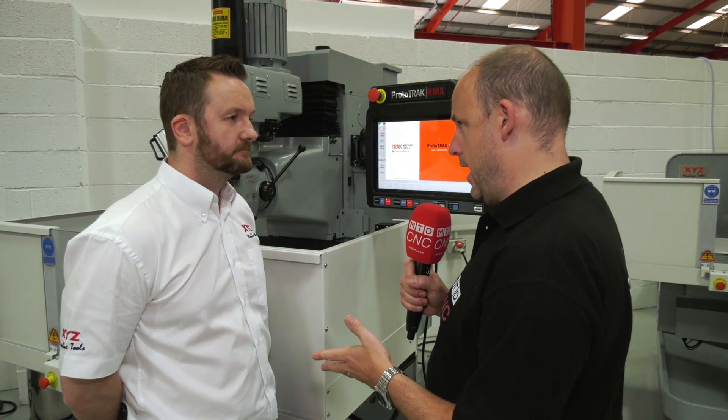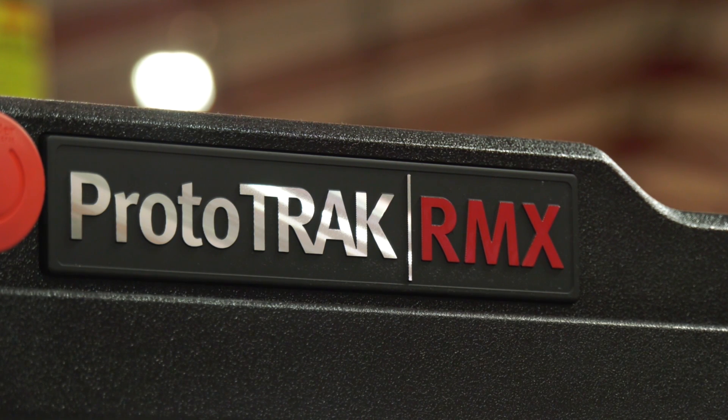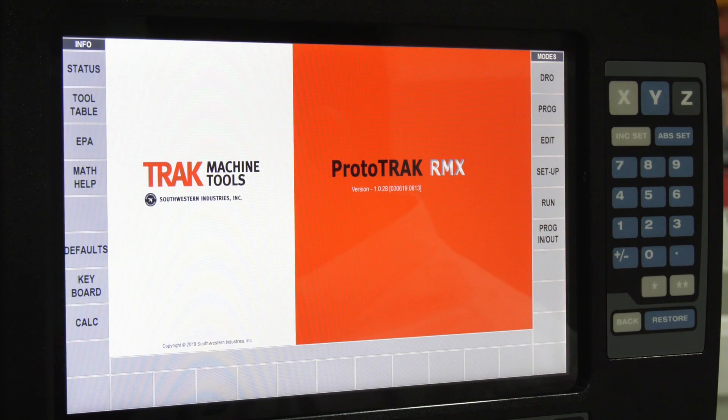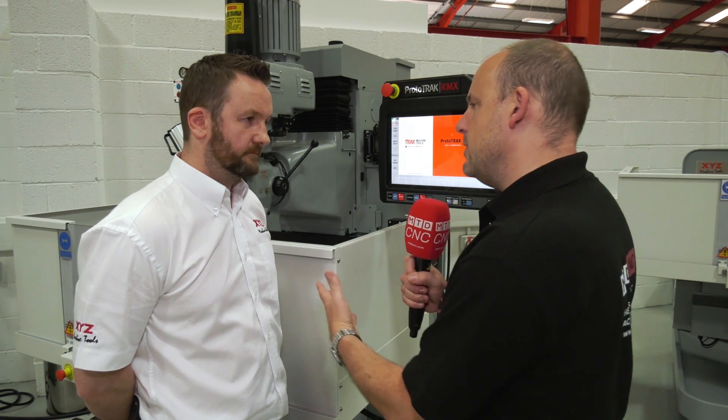Mark, the new RMX control here from XYZ Machine Tools — how long has it been available? We relaunched it a couple of months ago. Okay, so previously it was the SMX, and now all the machines have the RMX. What are some of the differences?